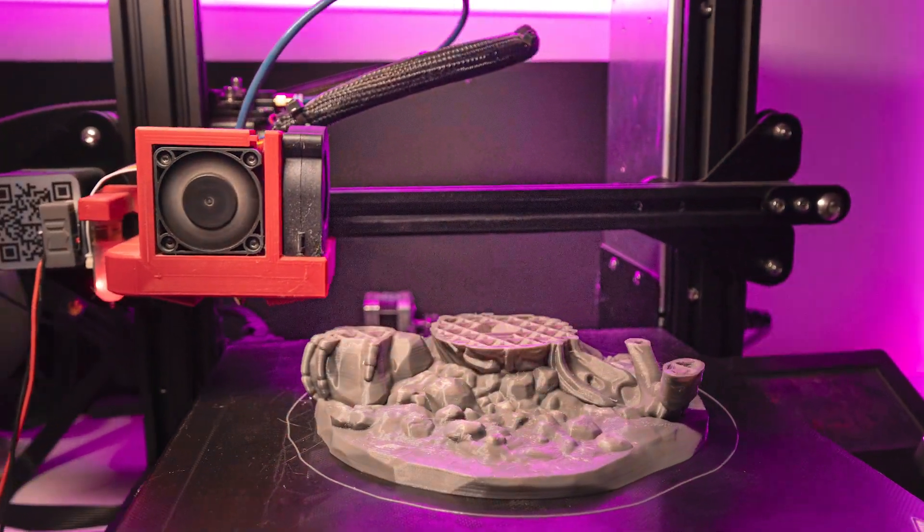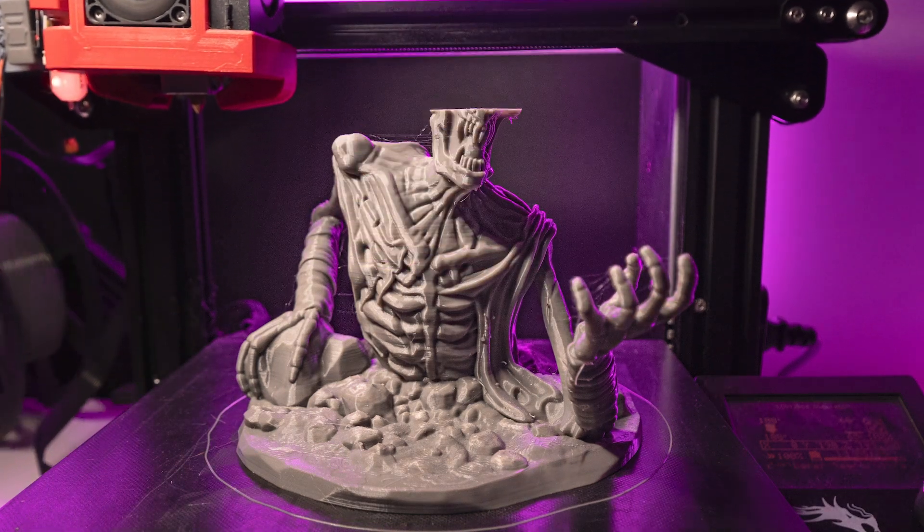You know those really smooth 3D printed time lapses where you see the layers one by one? I'm going to show you how you can make one.